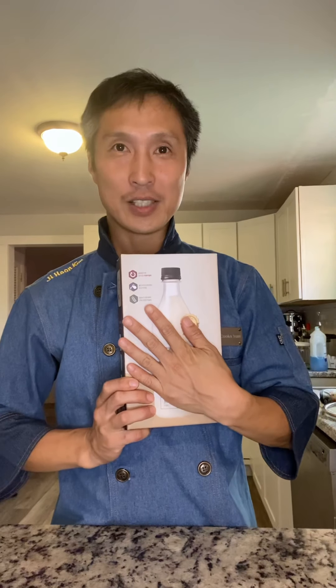Hey, welcome to G-Cooks. Not today's cook — we're making makgeolli, rice wine.